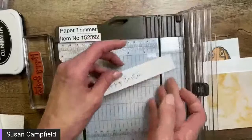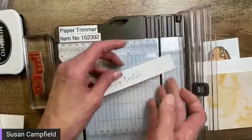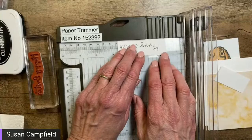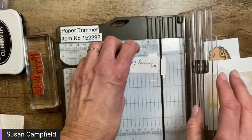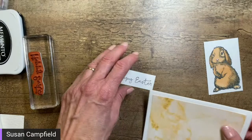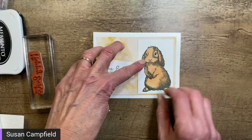Sometimes I do this with greetings — I stamp them on a piece that's longer than I need and then just trim it to the size of the words. I'm not really paying attention to the actual length, so it ends up an odd measurement, but that way I don't have a lot of excess paper on each side. Does anyone else do it that way? There is our little bunny and our Happy Easter greeting.